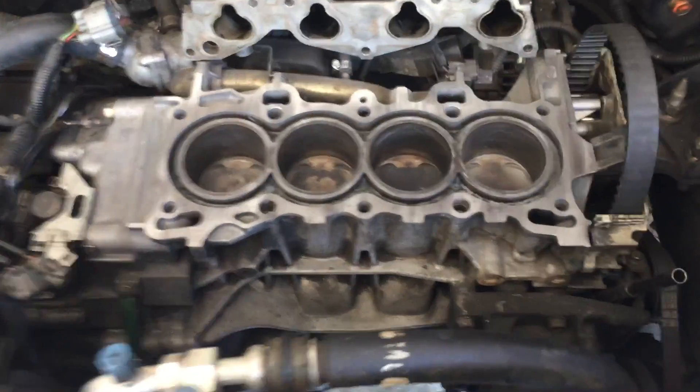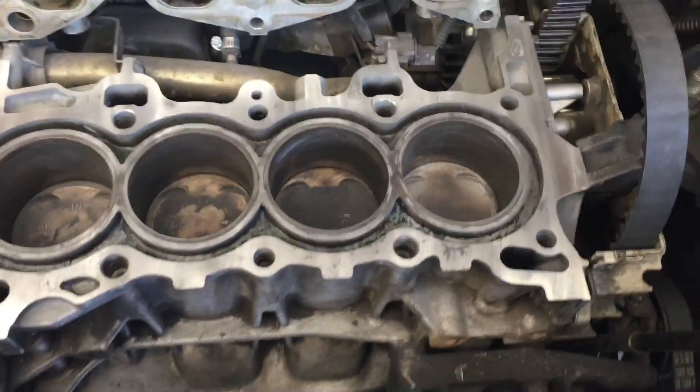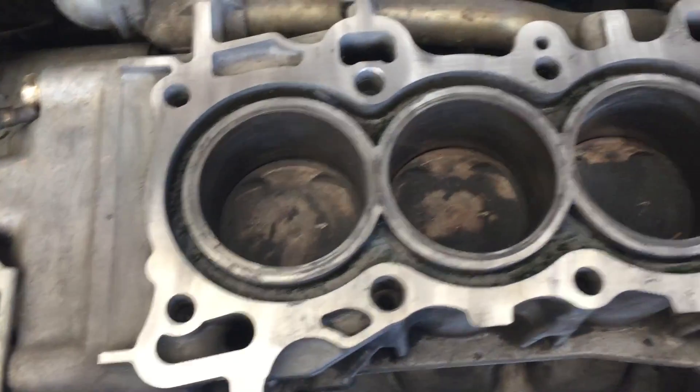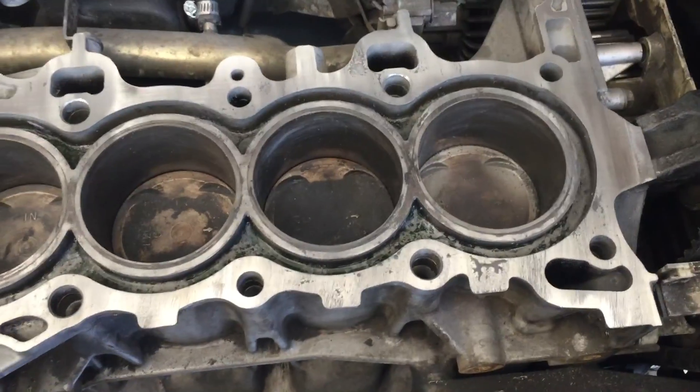This is my block — this is halfway through. I wish I had started from the beginning to show the before and after, but I do have pictures I'm going to put in this video so you can see the before and after.